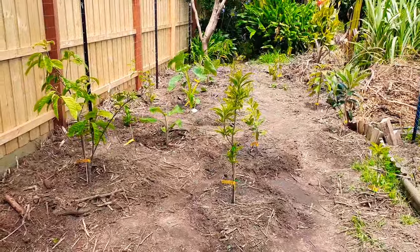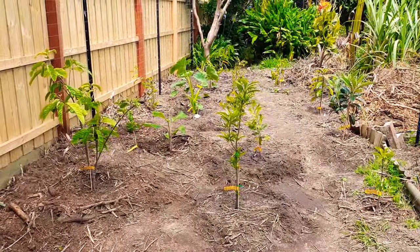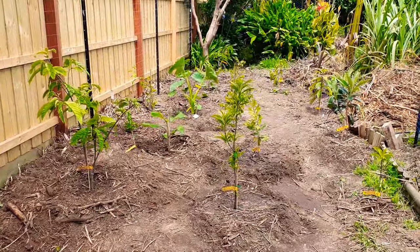One month of 40s is not zone 9 - that's zone 10. Let's get real.